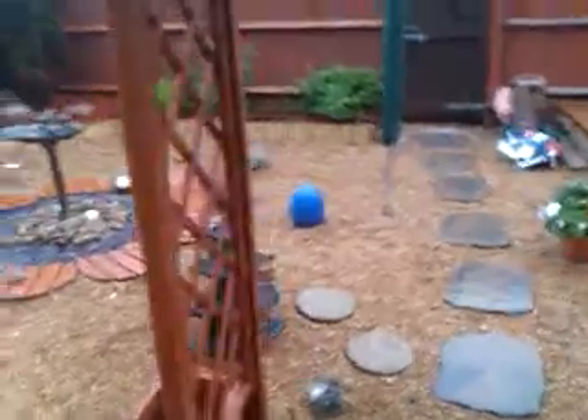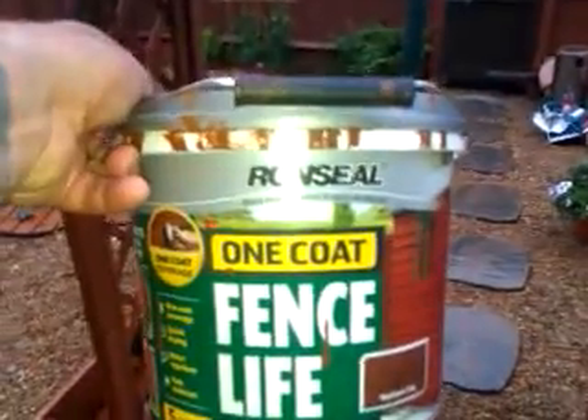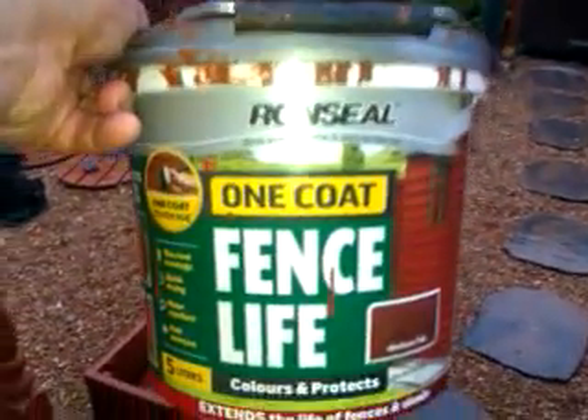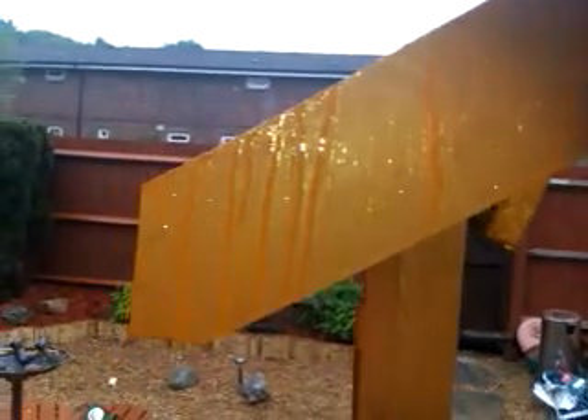This is a clip of what Ron Seal One Coat Fence Life does. I'll show you the can. This is an unbelievable product — just look at what it's doing. This is my brand new rose arch that I painted four to five days ago. Look at it, it's just running off.